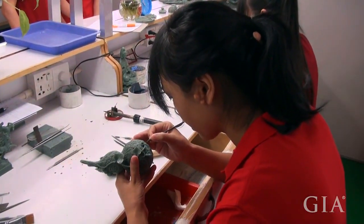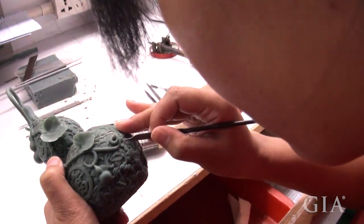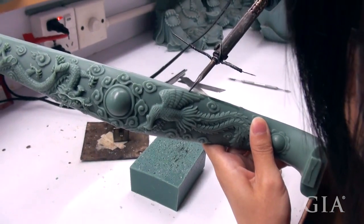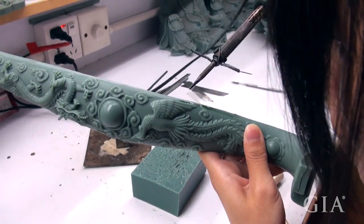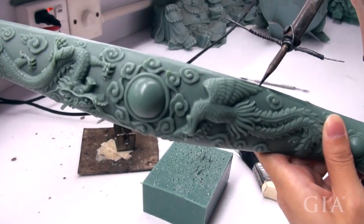Highly intricate traditional Chinese designs were being carved into these objects by hand throughout the factory. Part of the wax process can involve using a wax pin to apply wax for the purpose of filling in voids and building up areas of the object.